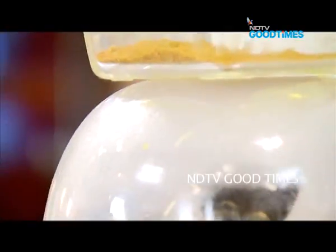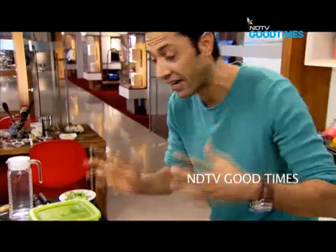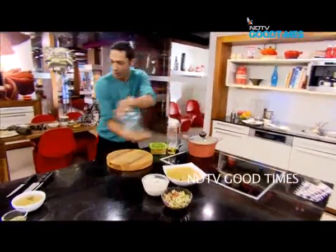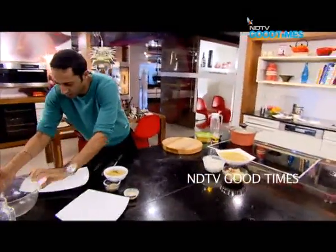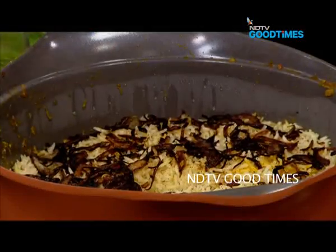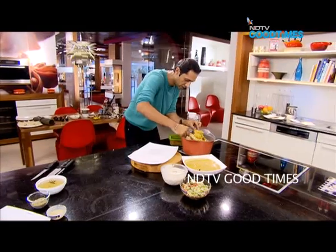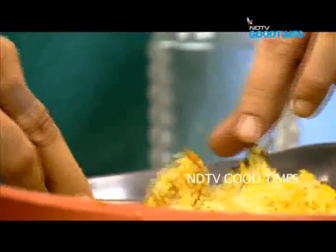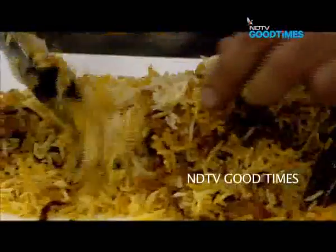The biryani should almost be done by now — yes, the sides are nice and hot. Now for the moment of truth: our biryani. Here we go.